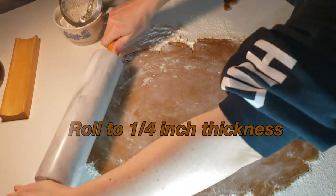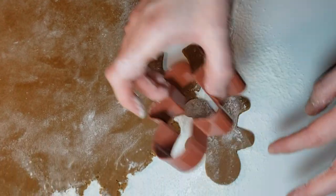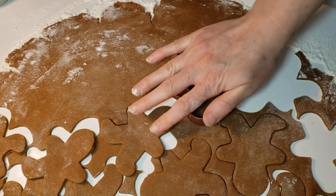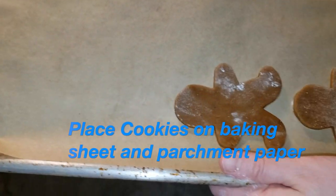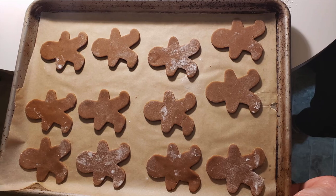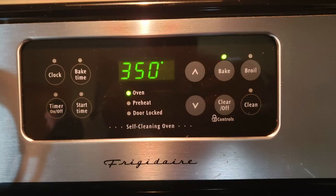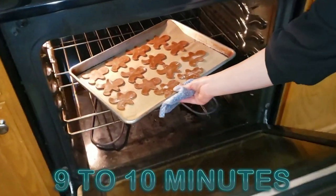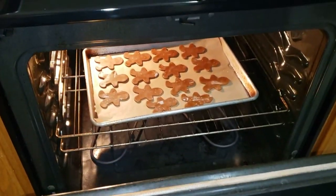Roll dough to one-fourth inch thickness as evenly as possible — all it takes is a little style and grace. Place cookies on a baking sheet with parchment paper. Throw on your comfiest shoes and preheat that oven to 350 degrees. Place in the oven for nine to ten minutes.